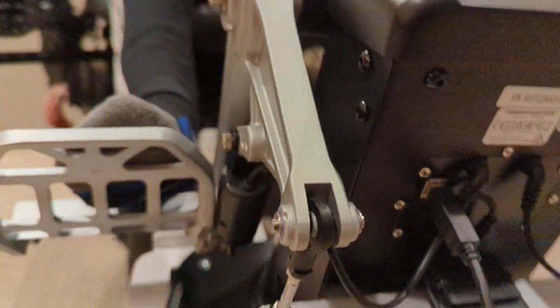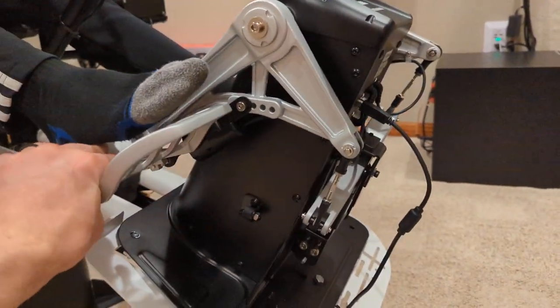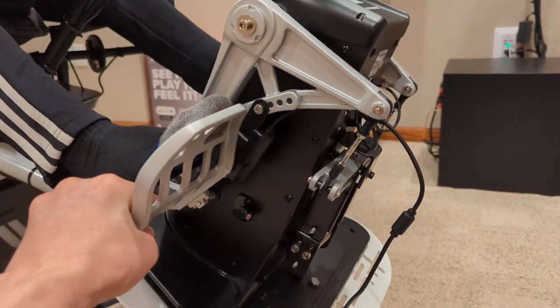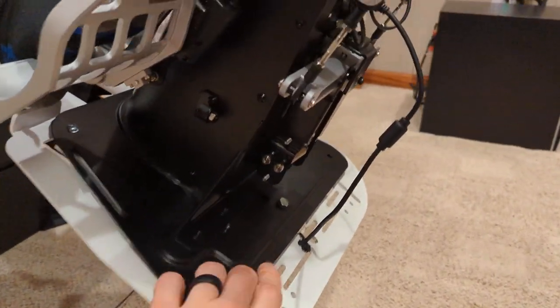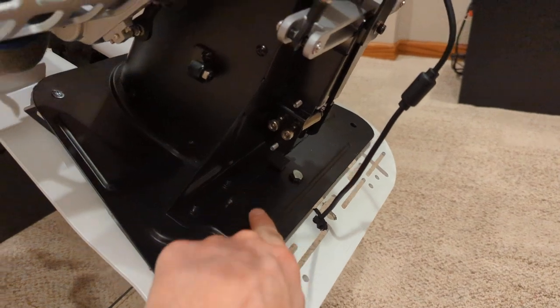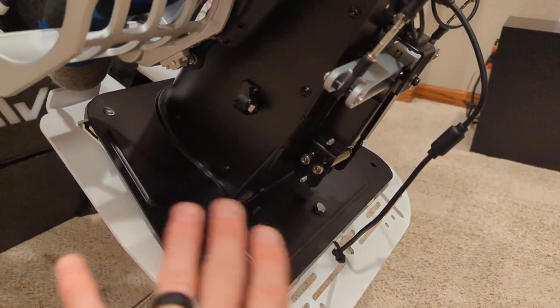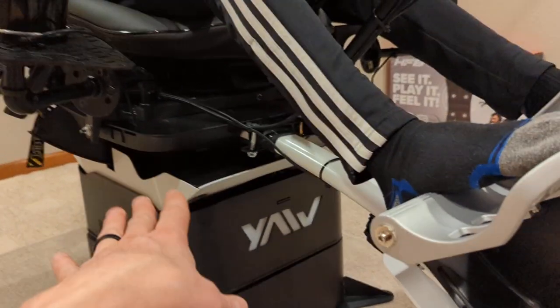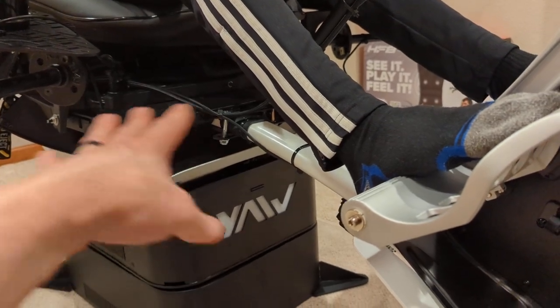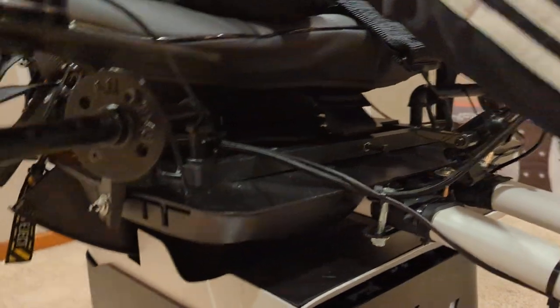These pedals are sweet — I highly recommend them, though they aren't cheap. These are real metal and feel so much better than the Logitech pedals. You can see where I bolted them through the plate using my own hardware and holes. Obviously pay attention and don't drill through something important, but you've got a lot of playroom in here.